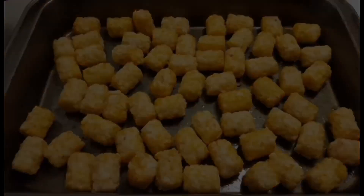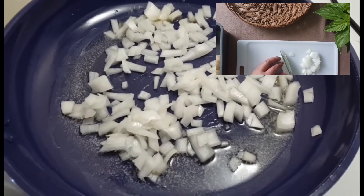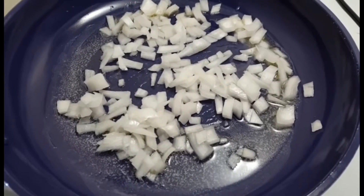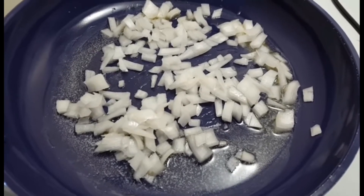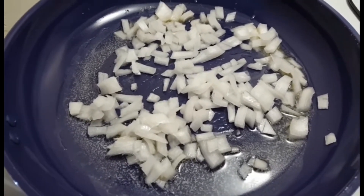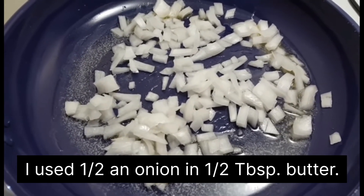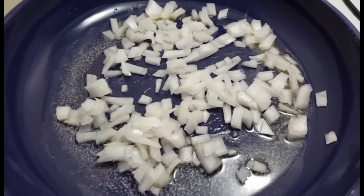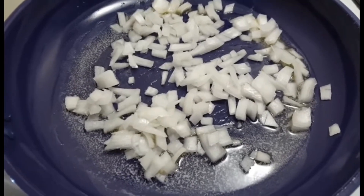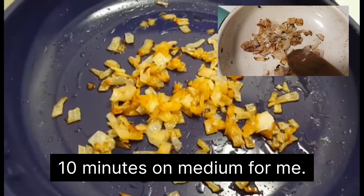The oven is ready so I'm going to pop them in. In the meantime, I've diced some onions — try to get them as small as you can. I'm starting with about a tablespoon and a half of butter and I can always add more later. I'm going to cook these on medium, maybe medium-low heat. The idea is that you want to caramelize them and not burn them, so you want a low enough heat for that.